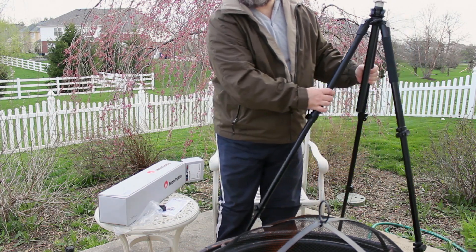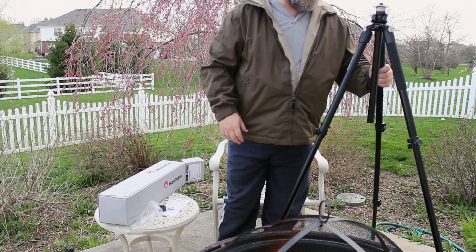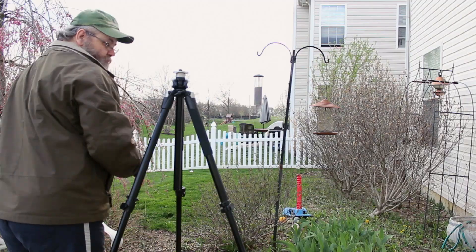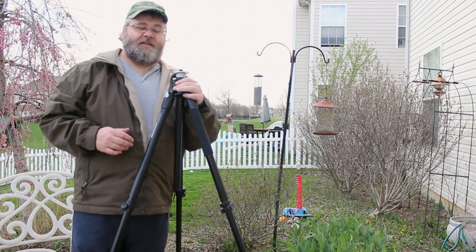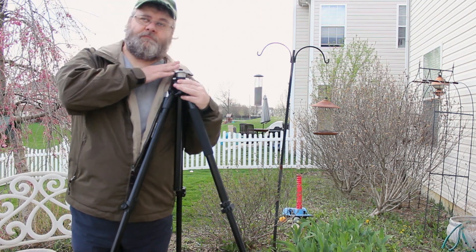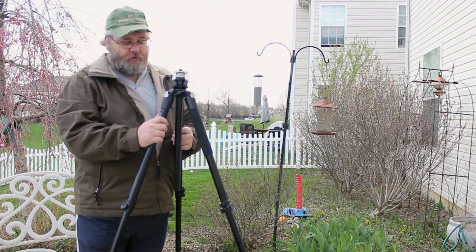Let me go ahead and adjust the camera because I'm 5'8". Let's show how tall this is. I am 5'8" and this comes up to my shoulder. So that's pretty cool.